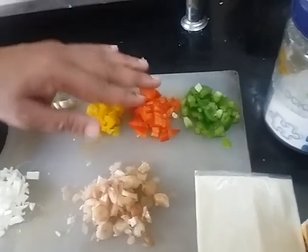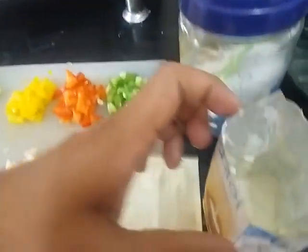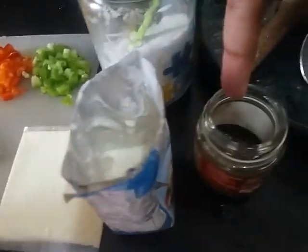If you don't find these capsicums, you can use only green capsicum. Salt, cream and black pepper powder.